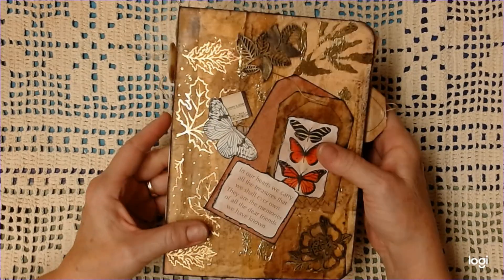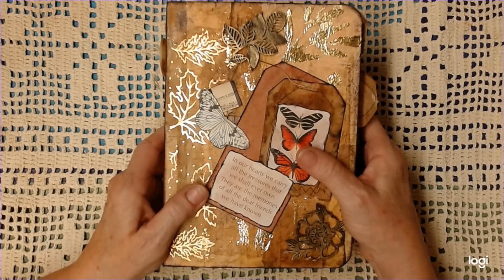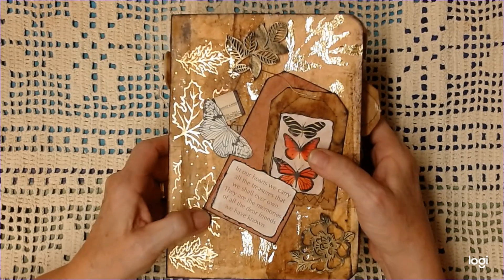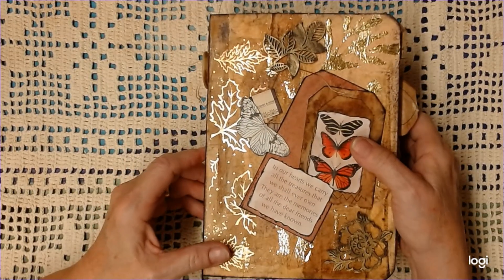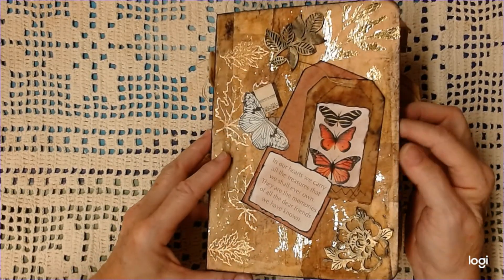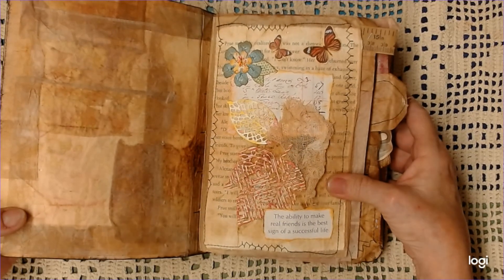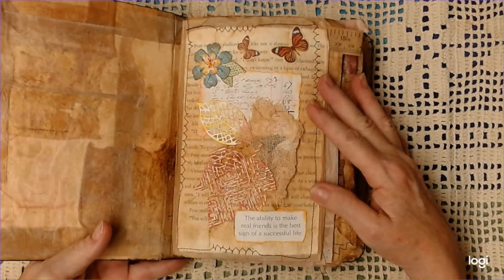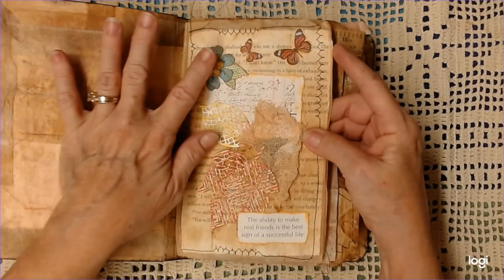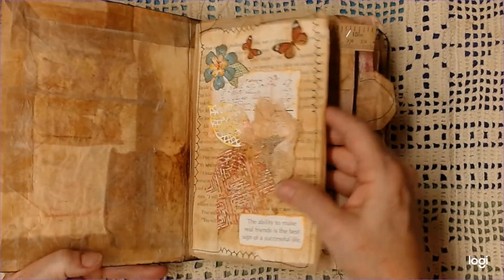I did some decorating on the front, but I left the rest of it just the way it is because I really liked that, and this book is about the teabags. On the front it says, 'In our hearts, we carry all the treasures that we shall ever own. They are the memories of all the dear friends that we have known.' Most of the words in this book are about friendship, so this is kind of my teabag book that's a celebration of friendship as well. This one says, 'The ability to make real friends is the best sign of a successful life,' and there are some things I got in Happy Mail, so that also celebrates friendship.